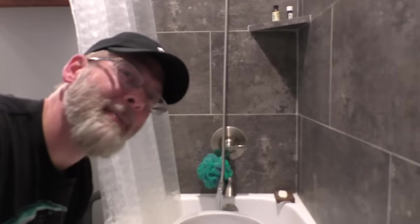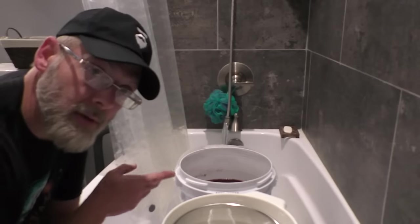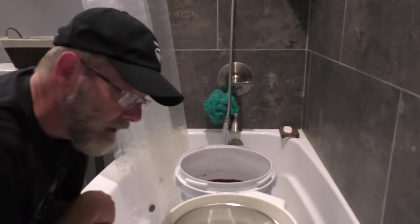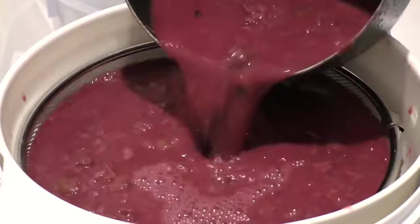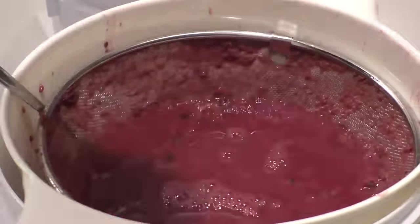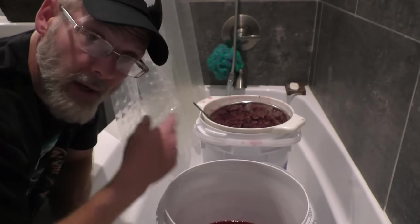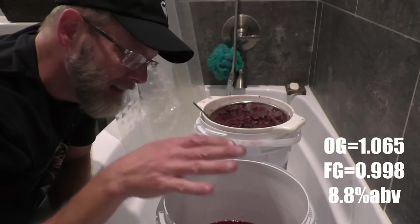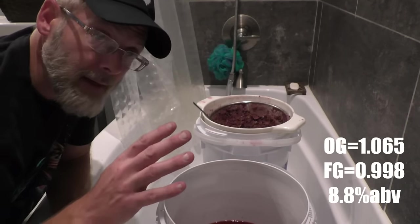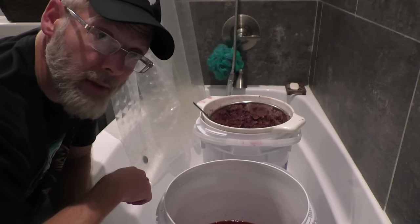It's been about a week and this stuff is fermented all the way out to dryness. I'll do a gravity reading once I strain it, but let's go ahead and get this done. I saved a little bit of the pulp in a container to hypothetically use in a thumper. We're just going to let this sit for 24 hours so it can settle and get any sediment and yeast down to the bottom, and then we'll siphon it out into the boiler.